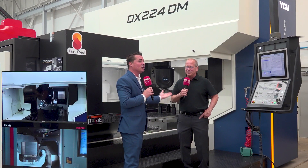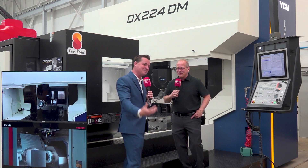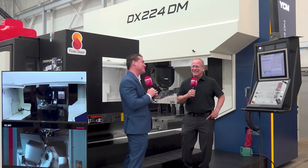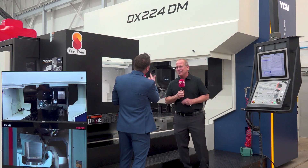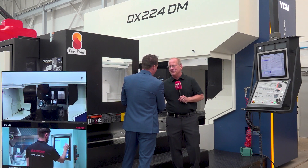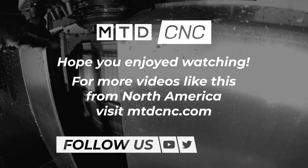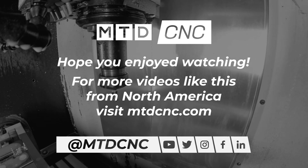Neither Keith nor I love the spotlight, but Keith was nice enough to join us today and be a part of the spotlight on NTD CNC. Please put your hands together and thank Keith for joining us — there's such a wealth of wisdom there. Keith, thank you so much for explaining this DX224DM to us, the audience, and everyone involved. You are amazing.